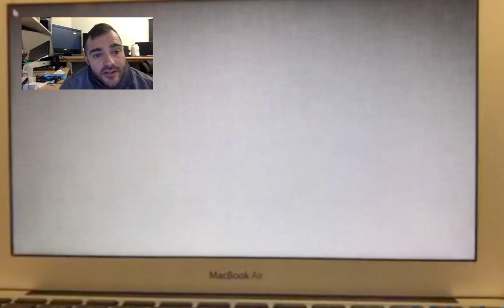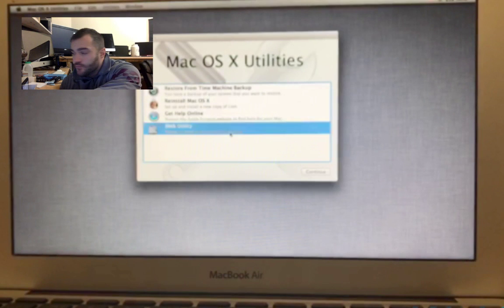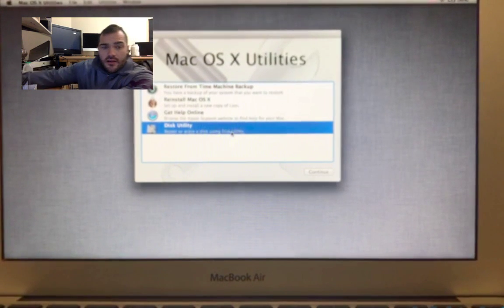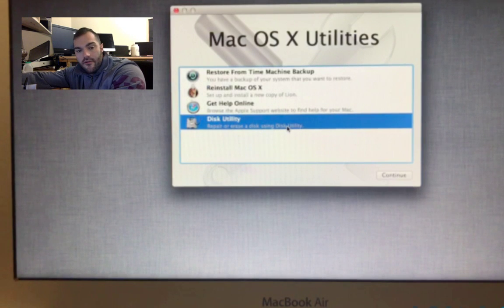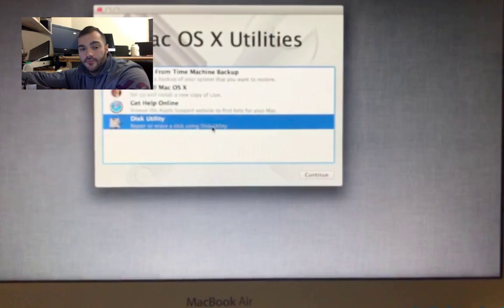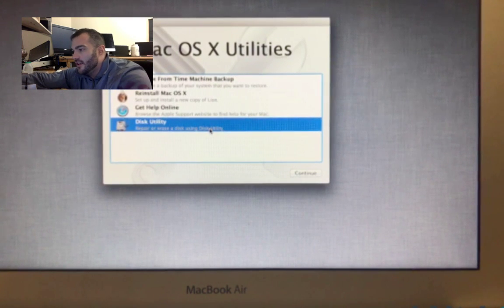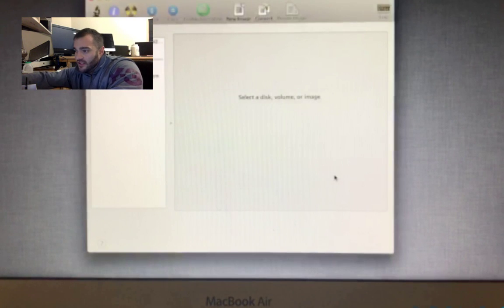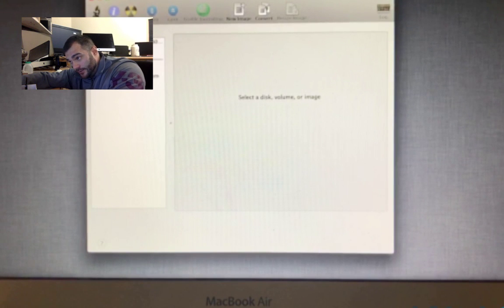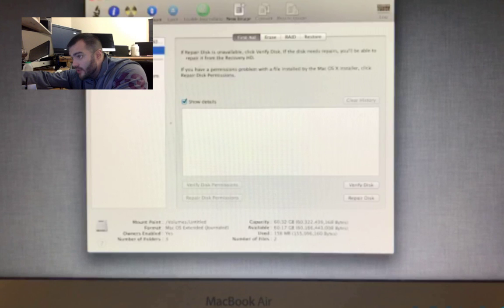And now we have OS X. So first things first — I am going to go to Disk Utility. Let's get that in the middle. Disk Utility is now opening. We have the 64GB — the little display shows a 60-gig drive. Looks about 300 megahertz — seems okay. So we are going to click on 'Reinstall Mac OS X'.